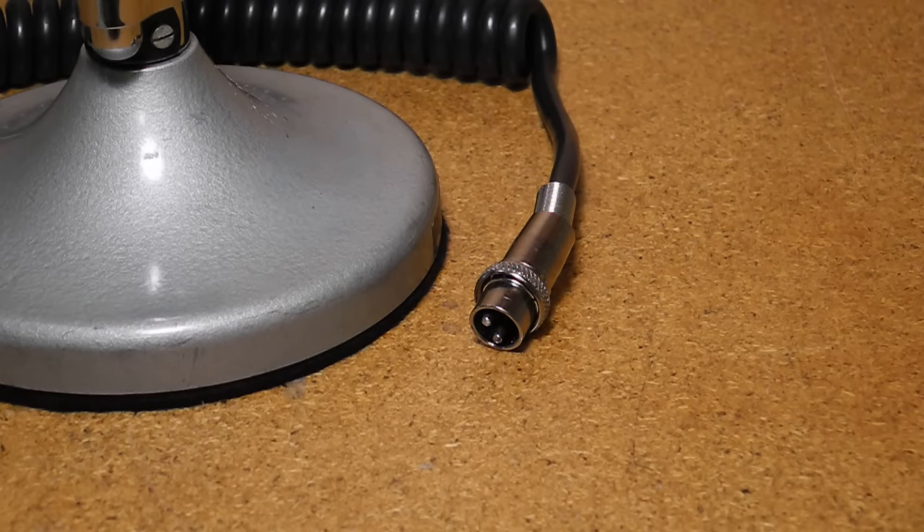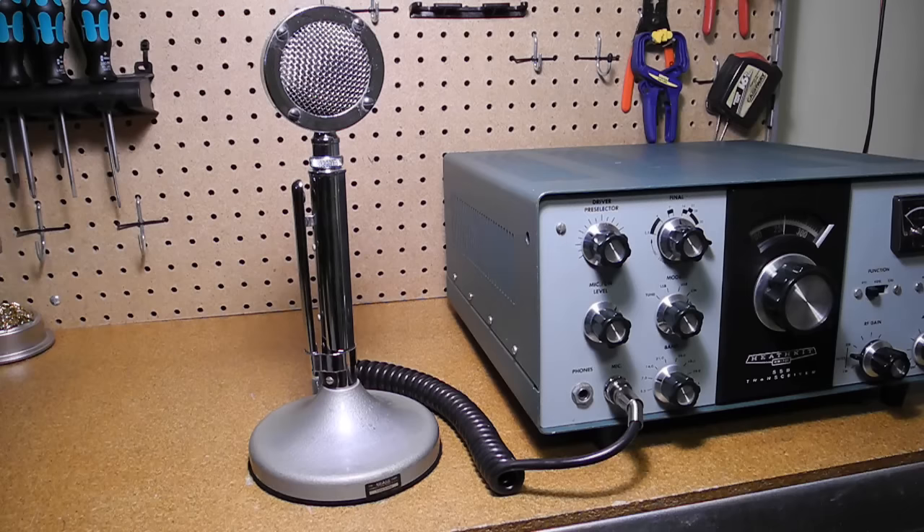I had to rewire it to use a two-pin Amphenol connector suitable for use with my Heathkit HW-101 transceiver. The unit can be wired in different ways to accommodate different radios, as documented in the manual and schematic. The D-104 is a classic microphone that was made from the 1930s to the 2000s. Thousands were made, and it's still popular today, especially with users of vintage ham radio equipment.